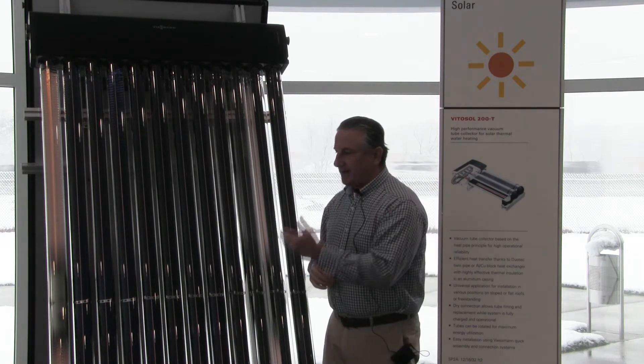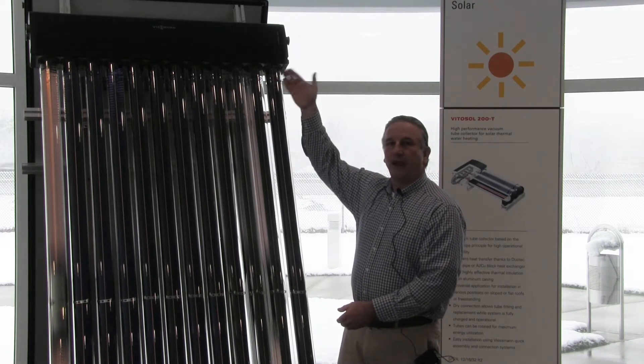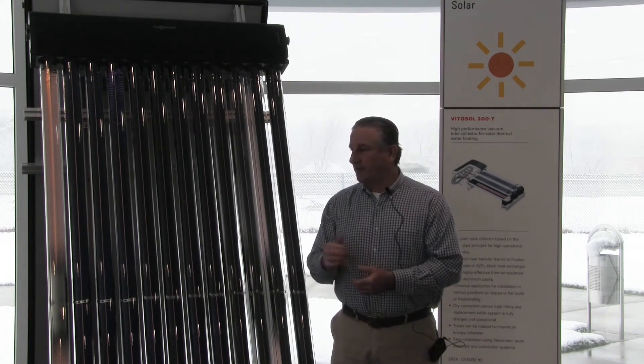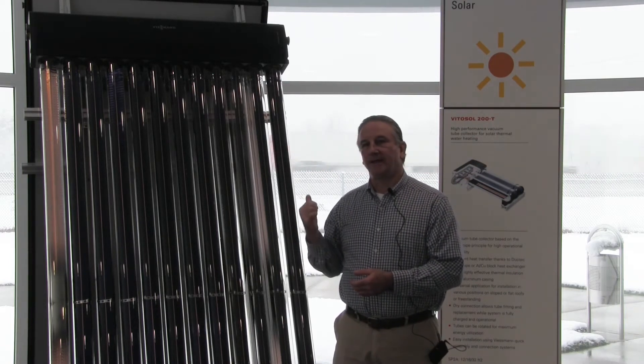So what we're doing is gathering energy from the sun, transferring the energy to a fluid, and then moving that fluid to a storage tank for later use. On the other side of this display we have a flat plate collector, so let's take a look at that.